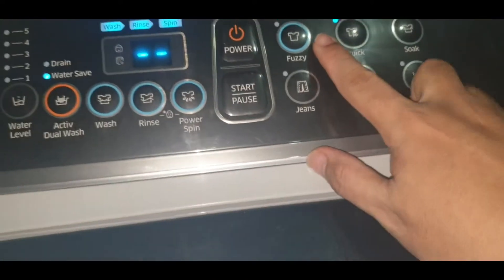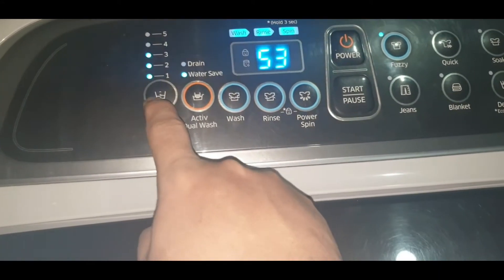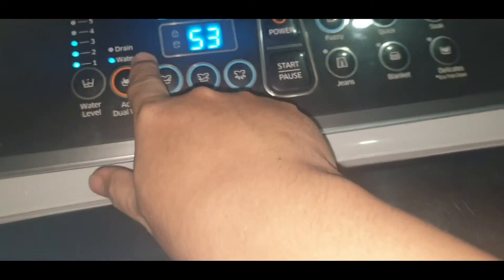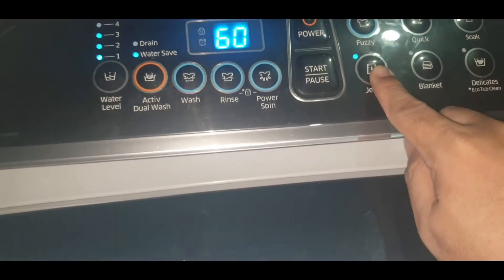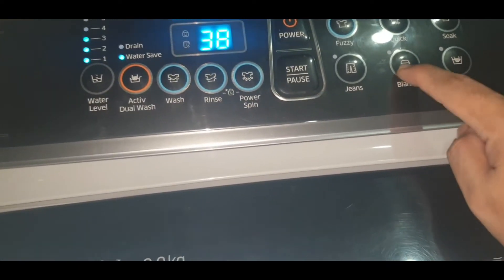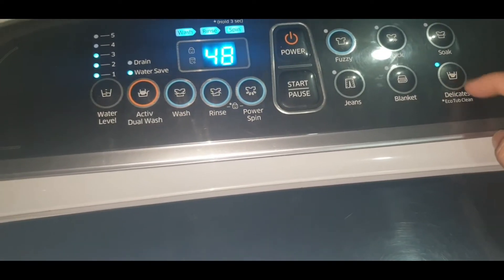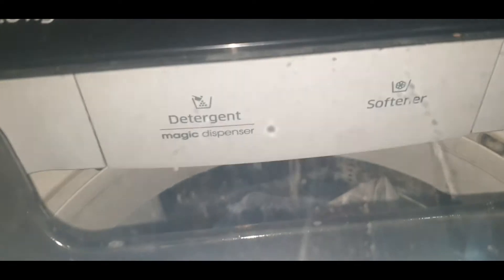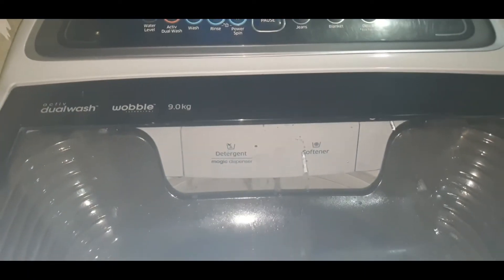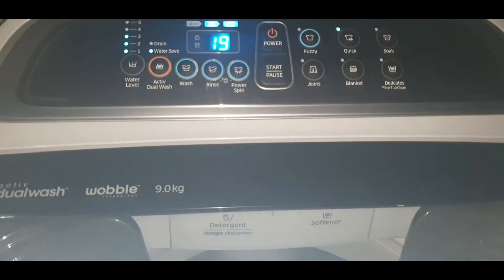As you can see, there are many different options: fussy, jeans, and also options for water level. We're just going to use level 3 for medium, then drain, and water save. As you change the options, the time frame differs — from jeans to quick, blanket, soap, and delicates. There's also eco tub cleaning, which should be done at least once a month to clean the whole washing tub. I usually use the quick option when I have a small load. After clicking start, the water comes out. Washing is done, now moving to rinsing — rinsing of the cloth is also done.